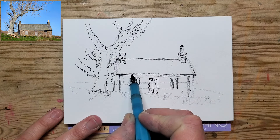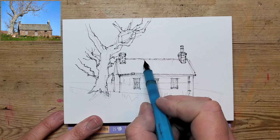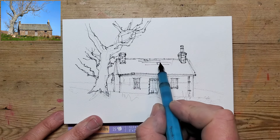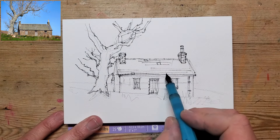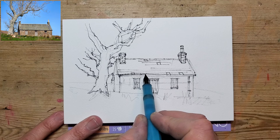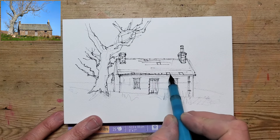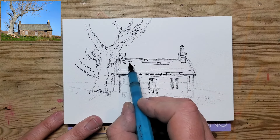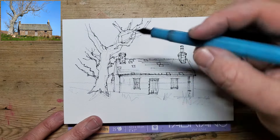I'm trying to show some texture on the roof of this old barn, but I don't want to draw every single tile because then it will look too flat and too uniform. My style isn't necessarily about painting every single tile. If it's economy of sketching, you can quite quickly show texture without getting bogged down with too much detail.